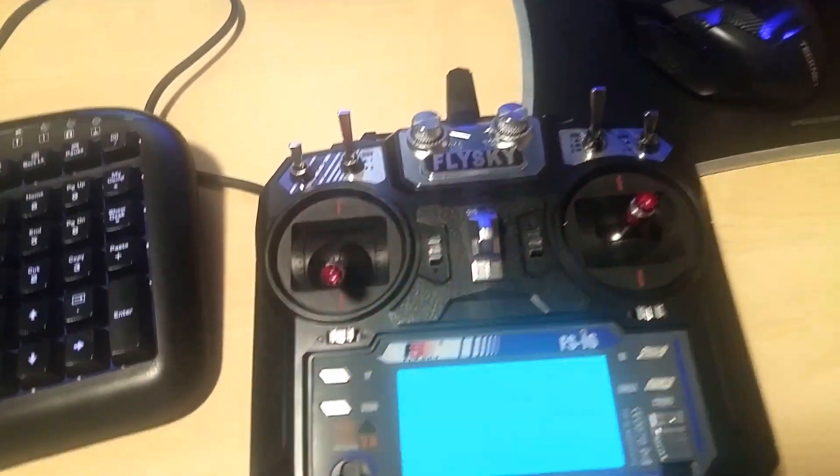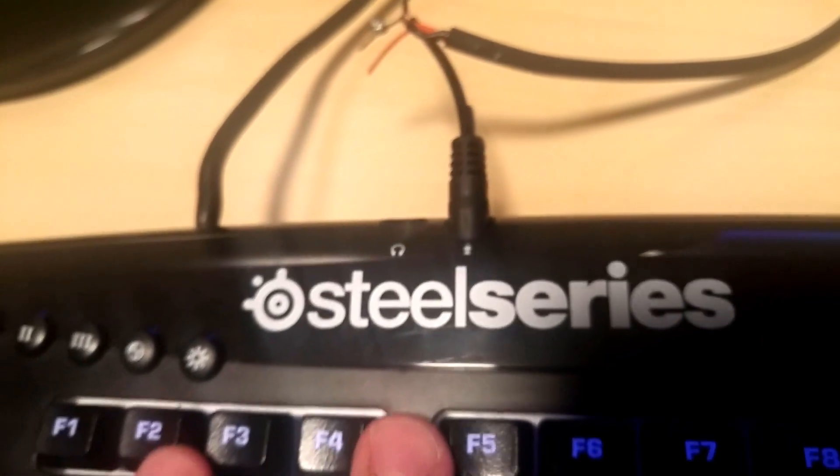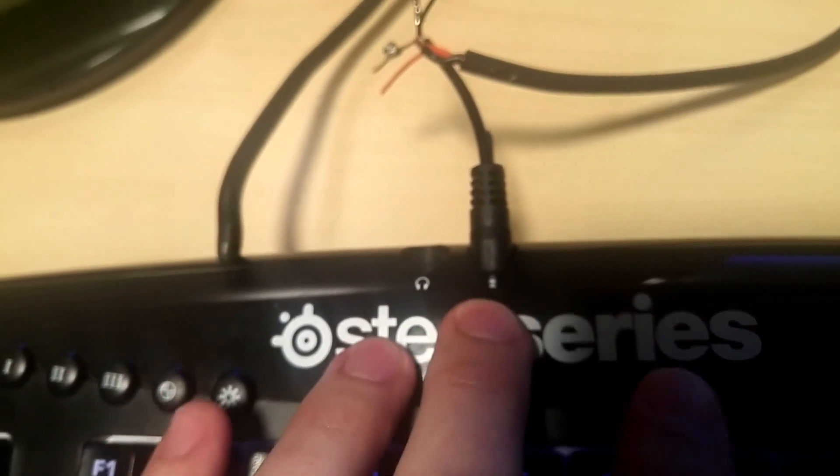Then all I'm going to do is plug this into the back of the transmitter, and then plug the three-and-a-half millimeter jack into the microphone port on the computer. In my case it's connected to my keyboard, but it could go directly into the back of the computer too. You want to look for the pink microphone port.